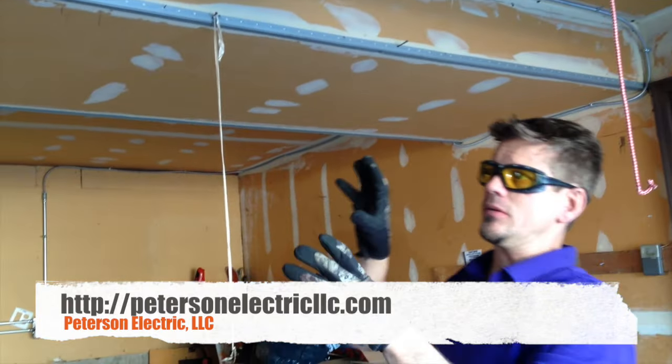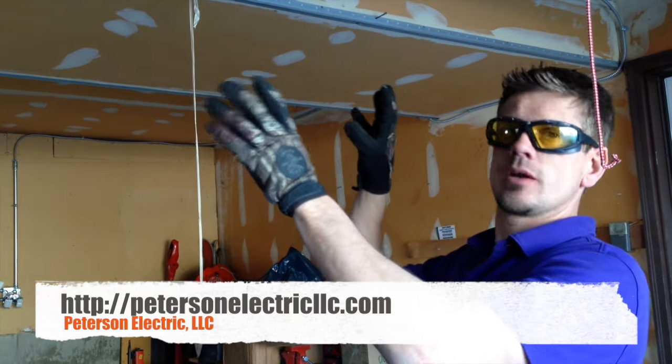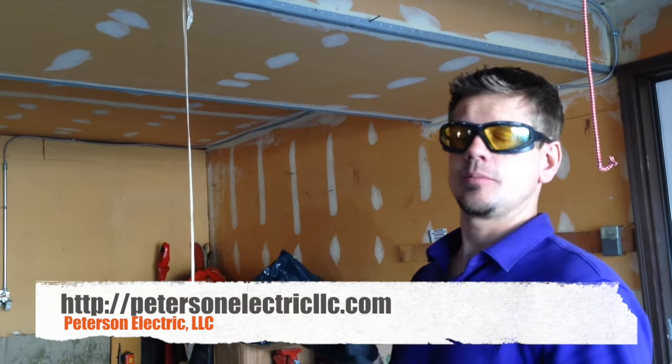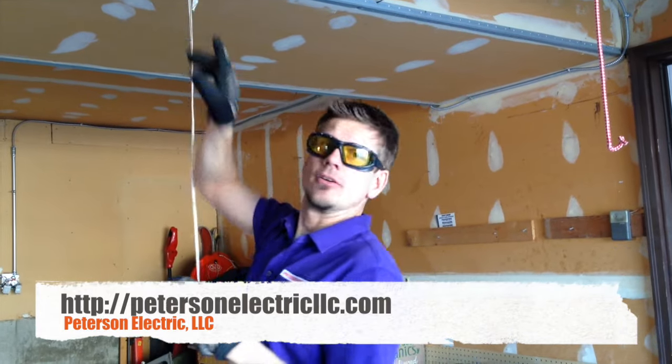The code does state that all outlets outside have to be GFCI'd, so the garage door outlets have to be GFCI'd, but they have to be in an accessible location where someone doesn't have to reach up or get on a ladder to reset it.